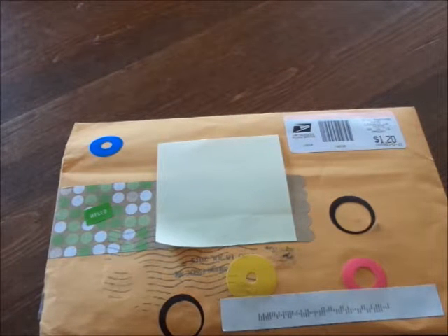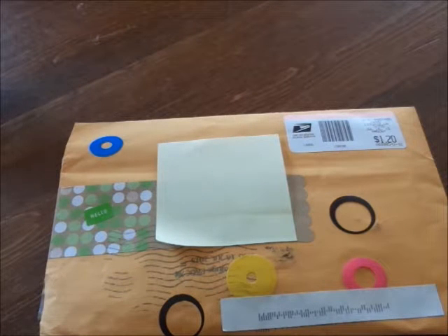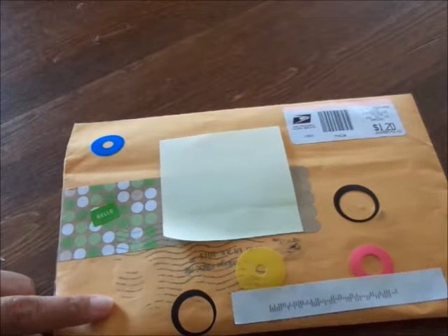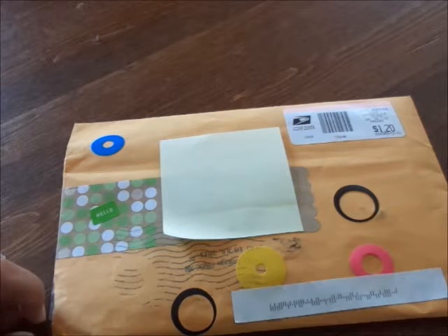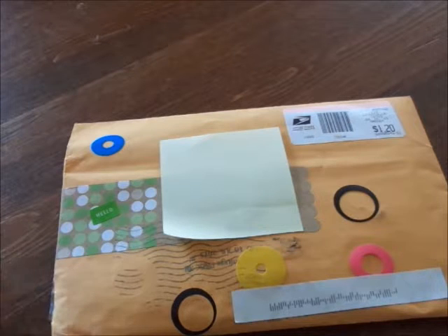Hi guys, I am here with a pocket letter share from a friend of mine, Mary. We have known each other for a few years — probably six or seven years. We both used to live in the same town, and then due to our husbands' jobs we both moved away. We've always kept in touch on Facebook, and so we decided to do a pocket letter swap. She's not on YouTube but I think she is a member of the Pocket Letter Pals on Facebook, and this is her first pocket letter, so I'm really excited to open it up.